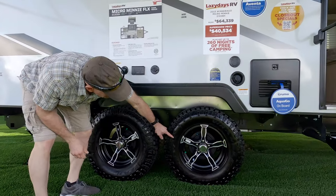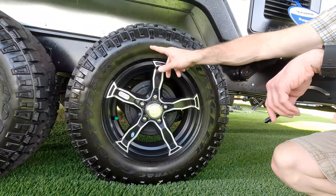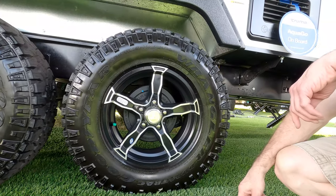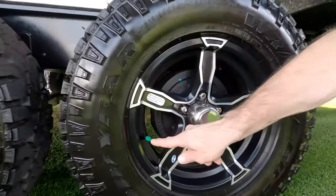Now the tires — these are not the low-bid exploding trailer tires you see on many RVs. These are Goodyear Wrangler tires, which is definitely an upgrade from what you see on most travel trailers.